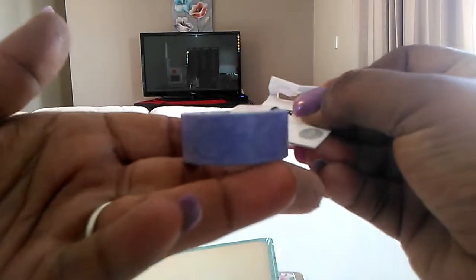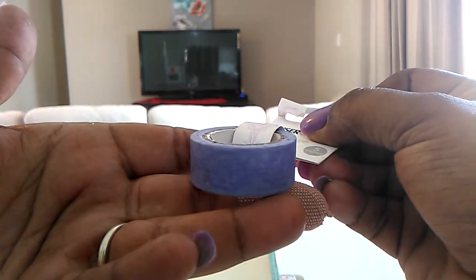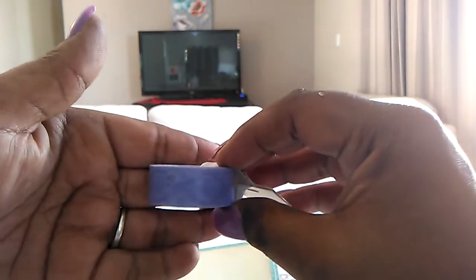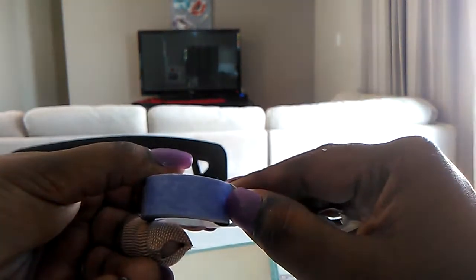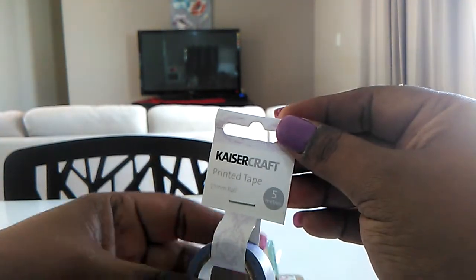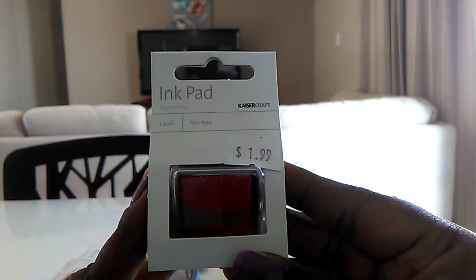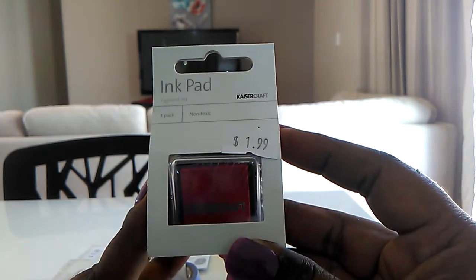I also found this washi tape — it's like a purple, vintage looking pattern. I paid $1.50 for this. I also got some more ink; I got the red one this time, that was only $1.00.